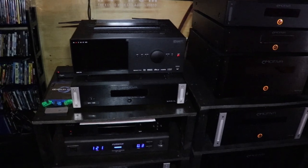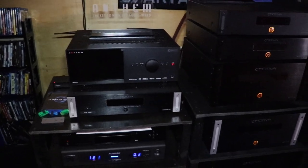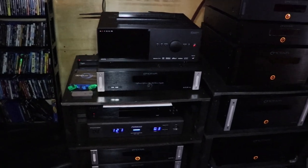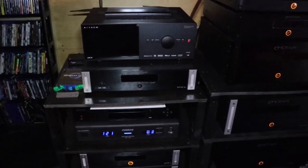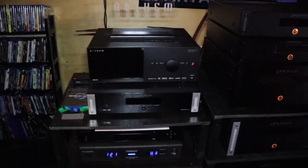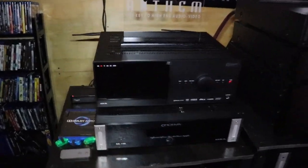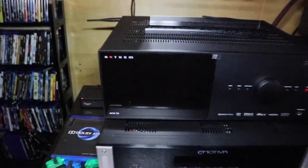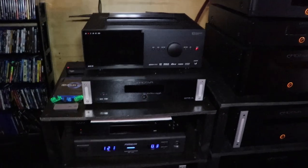We'll start with the brains of the system here. Keep in mind everything that you see here is DIY. I do it all myself because I like doing it, I enjoy it, I like the challenge and it's a lot less expensive that way. Starting with the processor, we have the AVM70 from Anthem and that thing is a monster. I really love it.